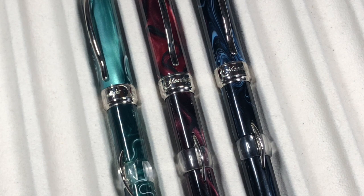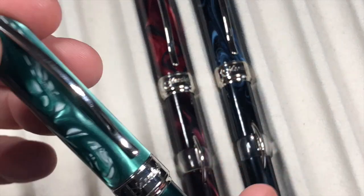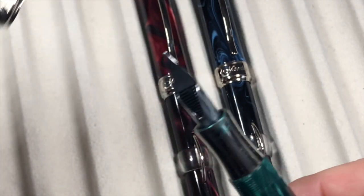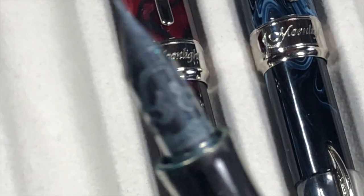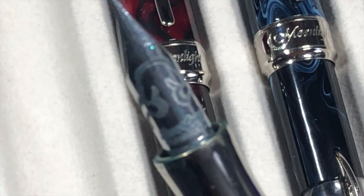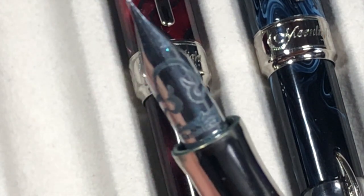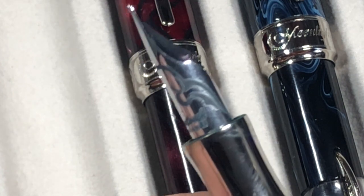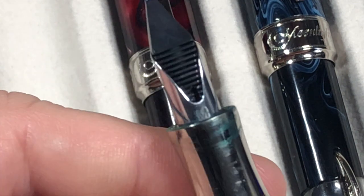These are the newer batches of Millennium Arcs. The older batches came with 18-karat gold nibs, but if I unscrew this I'll show you — these come with a CR18 nib.